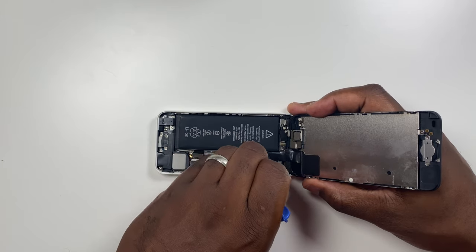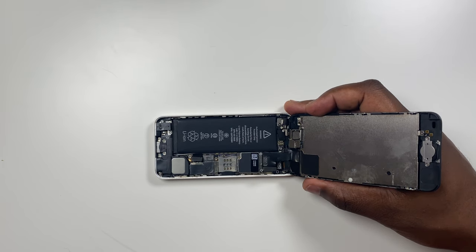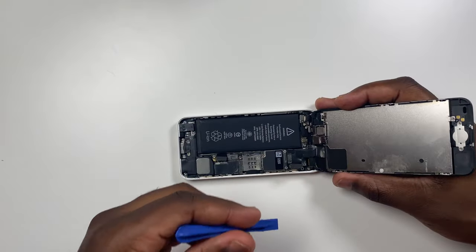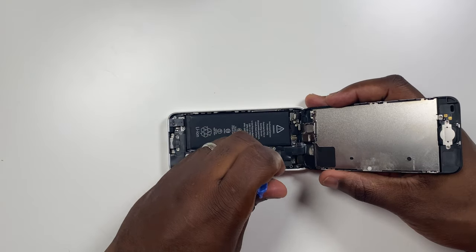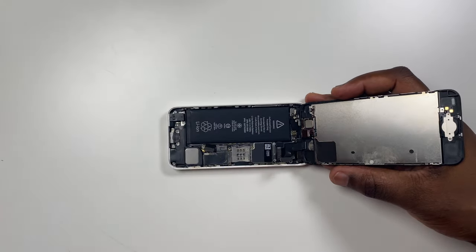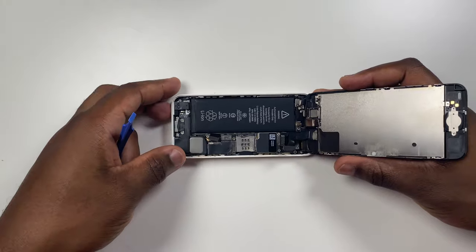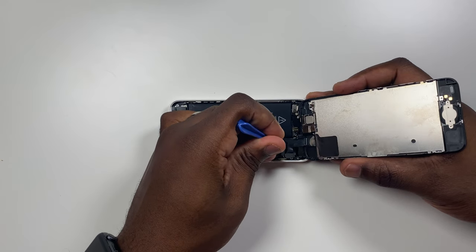Using a plastic tool, you will now disconnect the front-facing camera and the sensor cable connector. The third cable that connects the screen to the display is the LCD cable — lift this carefully from the board and the screen should be able to freely move away from the phone.